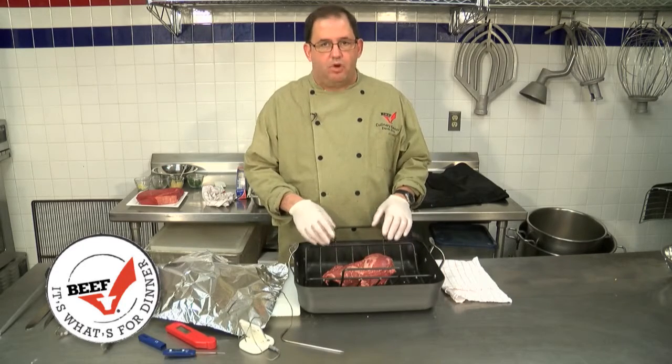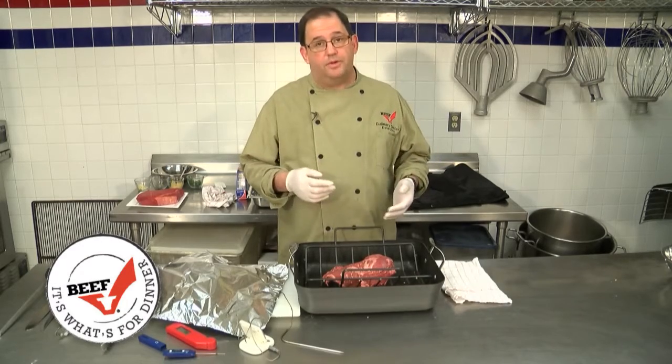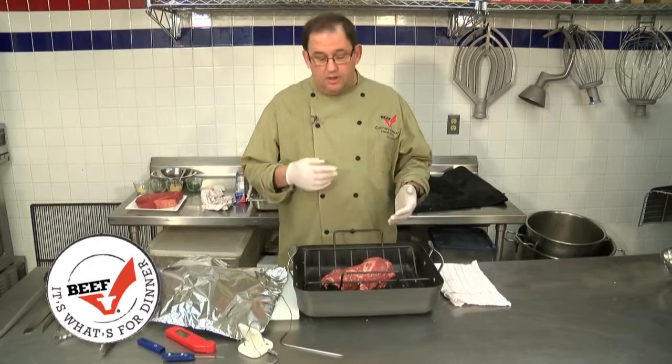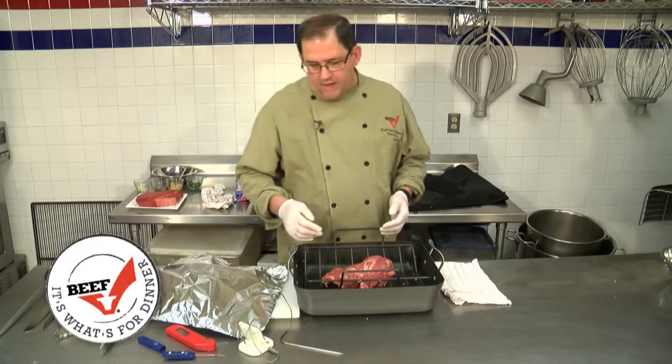Today, the roast I'm using is a tri-tip roast, which comes from the bottom sirloin. I'd like to call this roast an up-and-comer. It's surprisingly tender, lean, and really delicious. If you're out in California, you'd probably have this all the time.